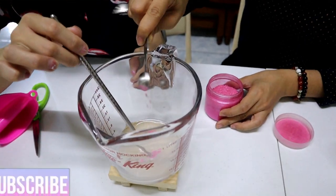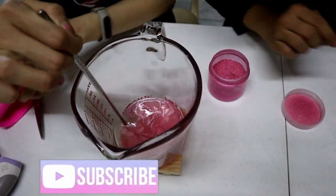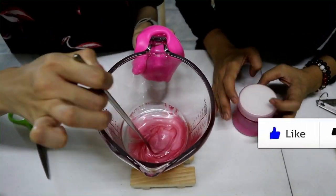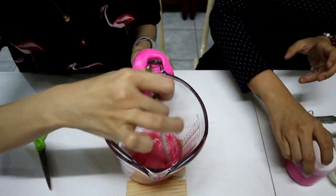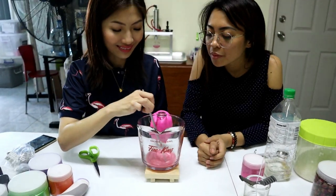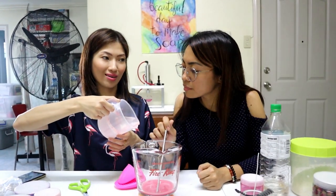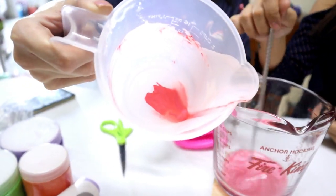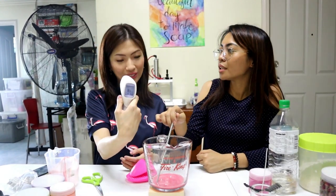Add about one-eighth teaspoon of mica — you only need a little because mica is very concentrated. Stir it really, really well. If the mica isn't fully mixed while the wax is liquefied, it will leave streaks. It's important to mix it thoroughly while the wax is still hot and evenly melted.